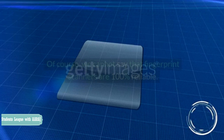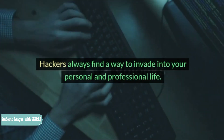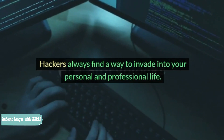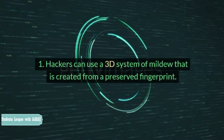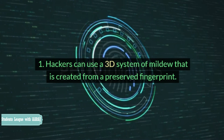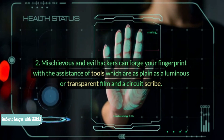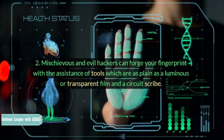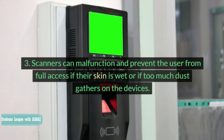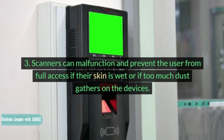Privacy and security: Of course, we cannot say that fingerprint scanners are 100% reliable. There are ways to hack them. Hackers always find a way to invade your personal and professional life. Here are some shortcomings regarding fingerprint scanners: 1. Hackers can use a 3D system of mold created from a preserved fingerprint. 2. Malicious hackers can forge your fingerprint with the assistance of tools as simple as a luminous or transparent film and a circuit scribe. 3. Scanners can malfunction and prevent the user from full access if their skin is wet or if too much dust gathers on the devices.